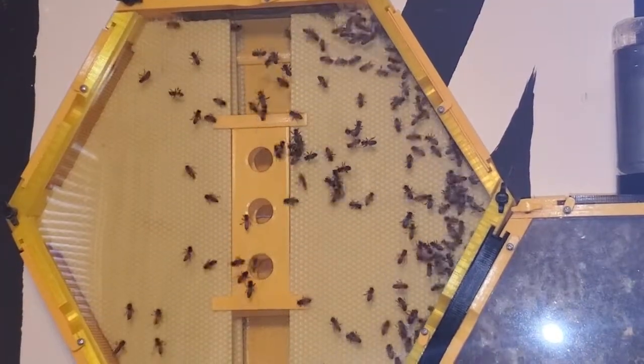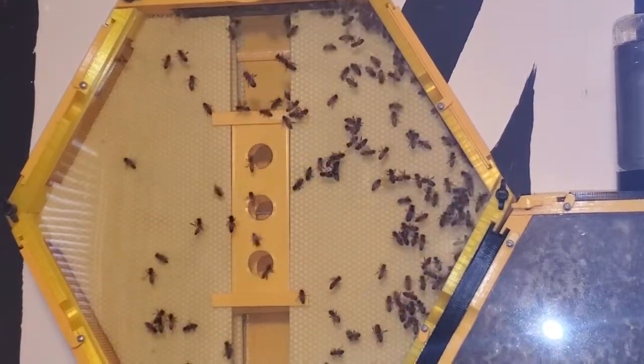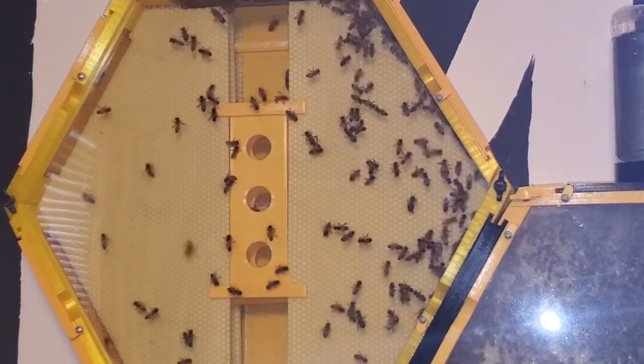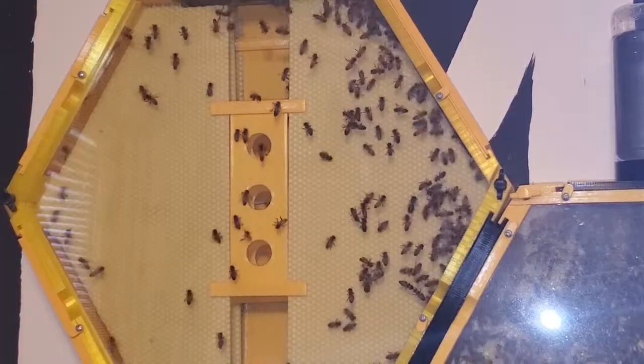They're wasting no time getting into the second part. Looks like they have already found the sugar water at the top up there.